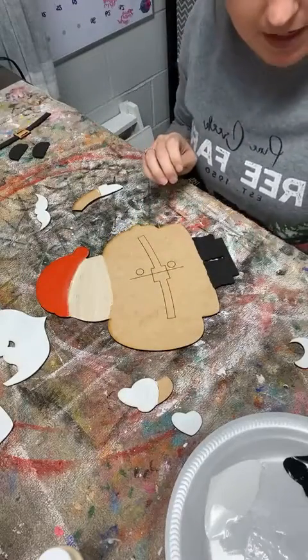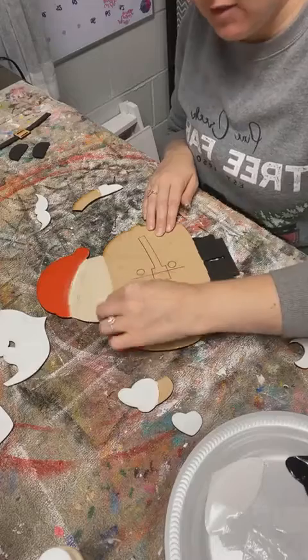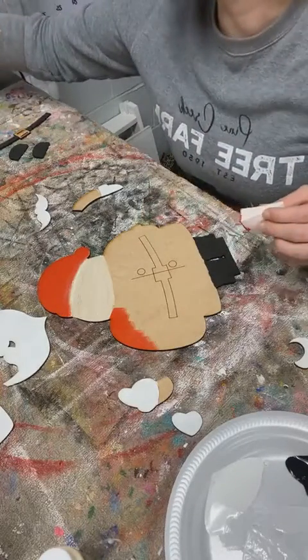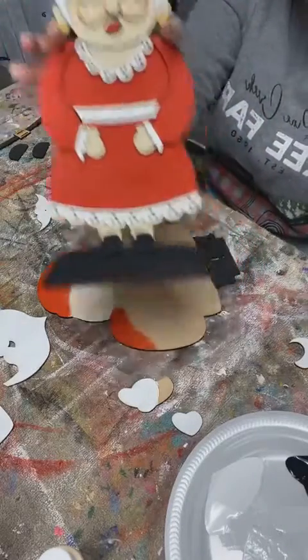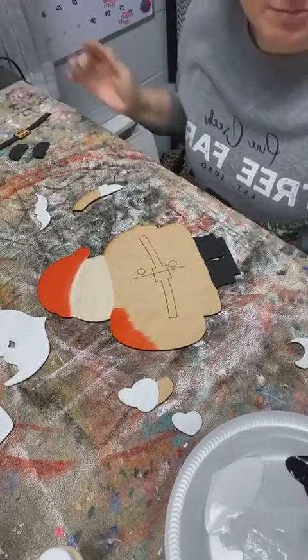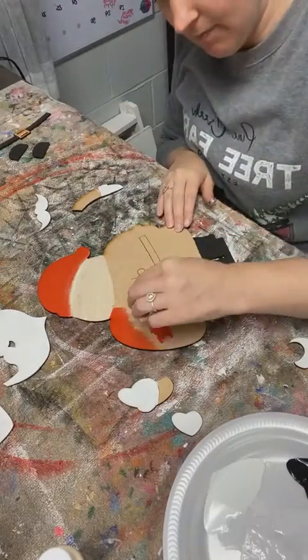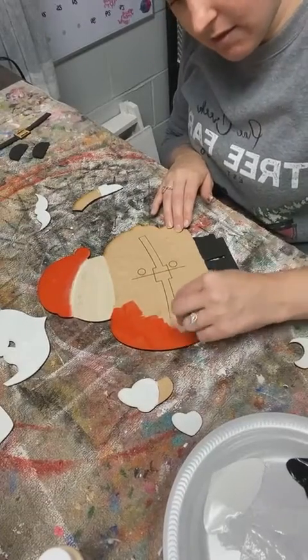I'm going to come down here and do his whole body in the red. They are going to be so cute. Did you guys watch yesterday's live where we did Mrs. Claus? Here she is - and she goes with Santa Claus. They're both little shelf sitters and they're going to be adorable when they're all done sitting together.